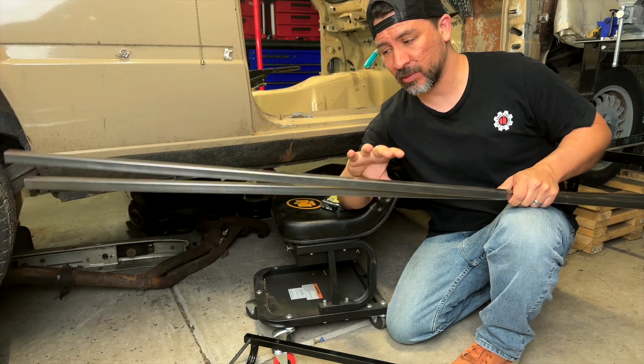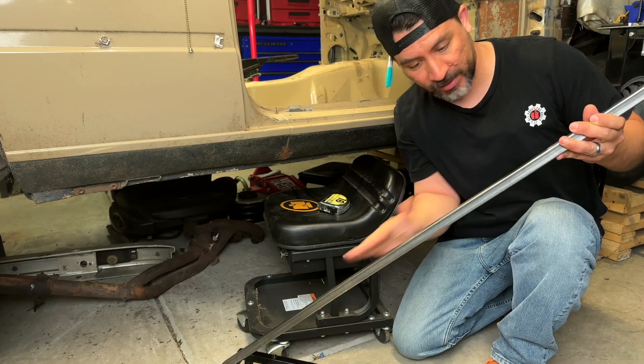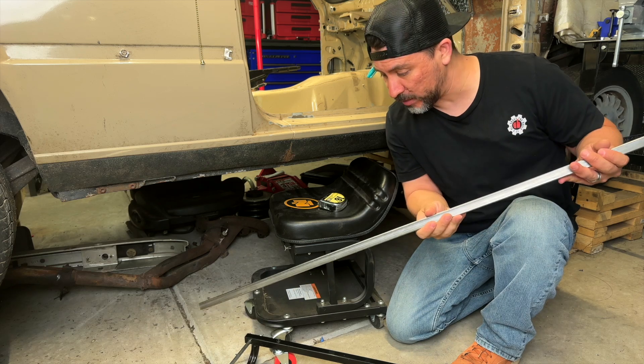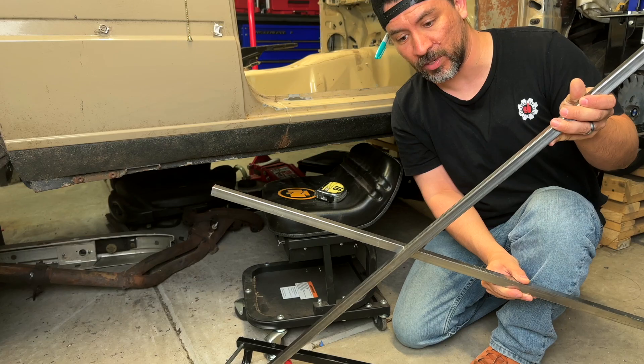We've got our 6-foot steel 3/4-inch square tubing. First, what we have to do is measure how high we want our back to go. This is a 6-foot piece — we're going to cut this down to 4 feet, and then use the additional piece, which would go up like so, to form our seat.